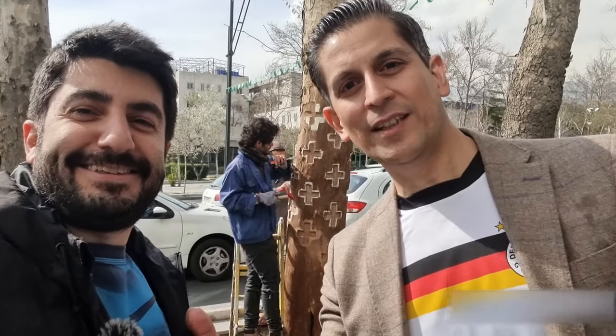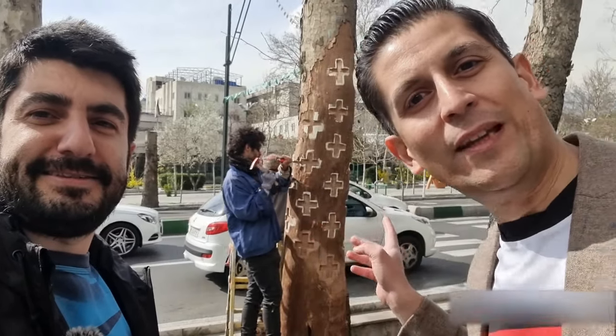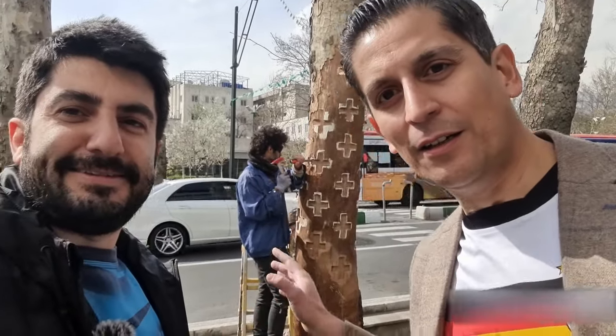Hello guys, my name is Human and with my friend Alisio from the UK. Hey guys, how are you — I just joined in doing a collaboration video with Human here. We're in central Tehran and we just found something interesting here, and I thought maybe you guys would find it interesting too.